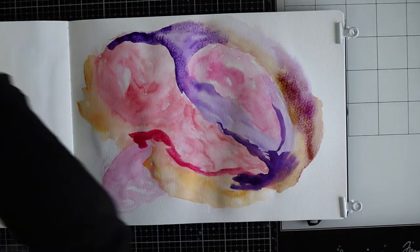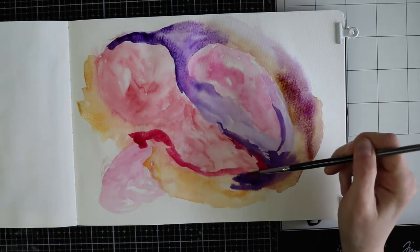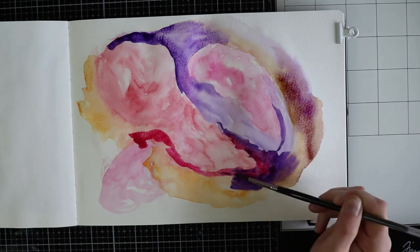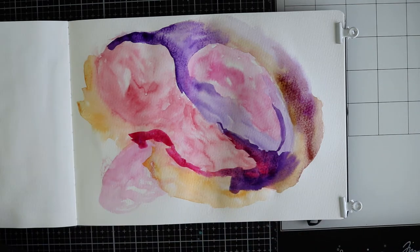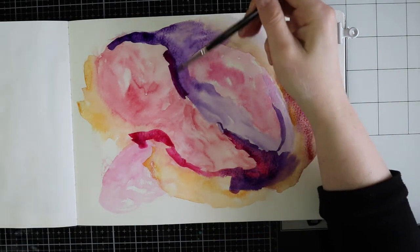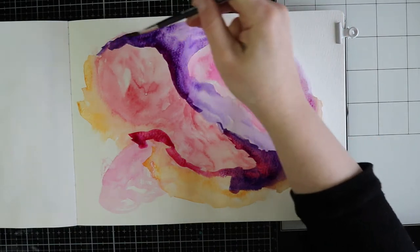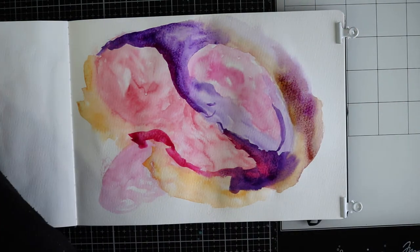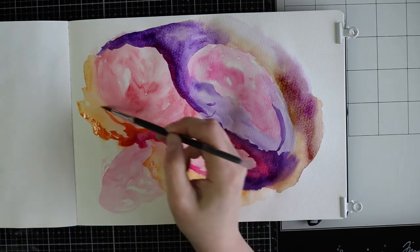Just keep in mind that when you think that you're done, this page needs to dry and the drying part takes a long time. I do recommend to let it air dry and not to use a heat tool, because the heat tool makes the pigment flow around, so it can change your page. The best thing is just to air dry this piece.